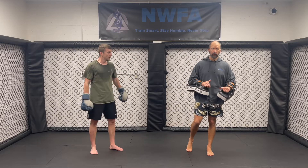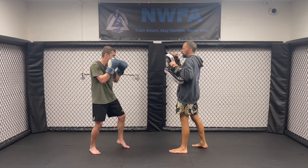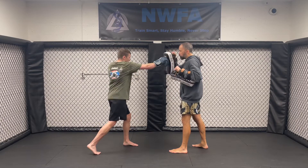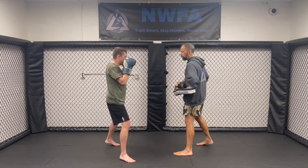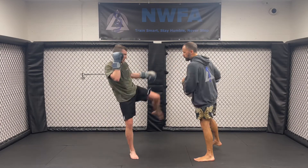We've got all the kicking variations that we looked at in the first few videos, so check those out. On this one here, the basic combo is he's going to go straight, jab, straight, follow up with that left kick. Good, one more time. So one, two, three, and one more.